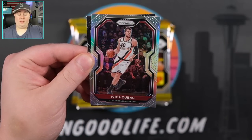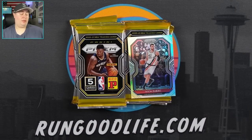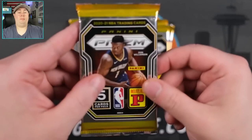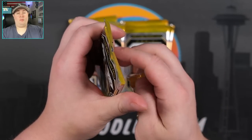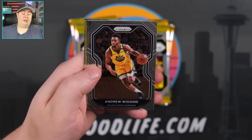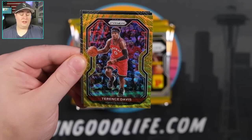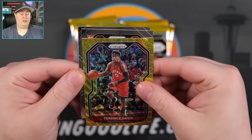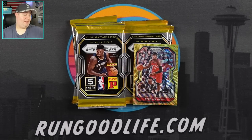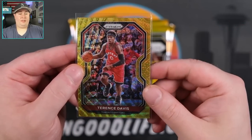Silver is going to be Zubac. First rookie in the box is going to be RJ Hampton — looks like we're going to get six rookies total and 12 parallels, one parallel per pack. First gold — let's go! Terrence Davis gold wave. I've seen that some boxes do have two golds and an auto. Kevin Porter Jr., silver is going to be Bryn Forbes, and there's the Rodney Hood error card — the full bleed Rodney Hood. Second year Terrence Davis; of course he is now on the Raptors.